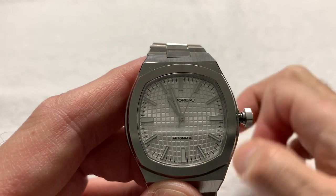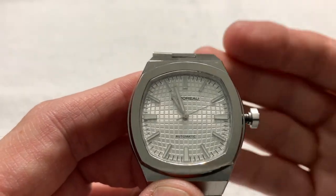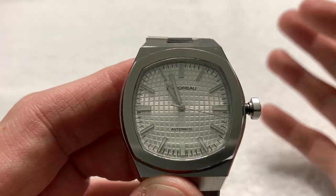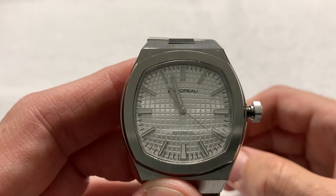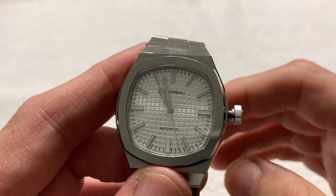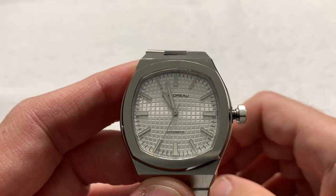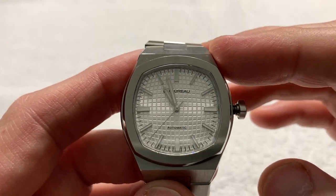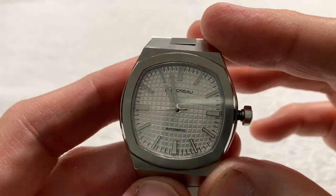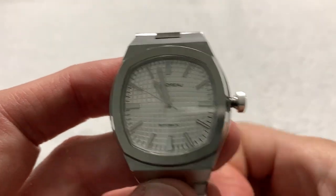There are going to be four colors: silver as we see here, plus black, blue, and green. It is 100-meter water resistant. There will be only about 100 of these in the Kickstarter campaign, which was successfully funded. The founder says the objective with this first offering was not to make a profit, but to launch the brand and be discovered — laudable goal, certainly.